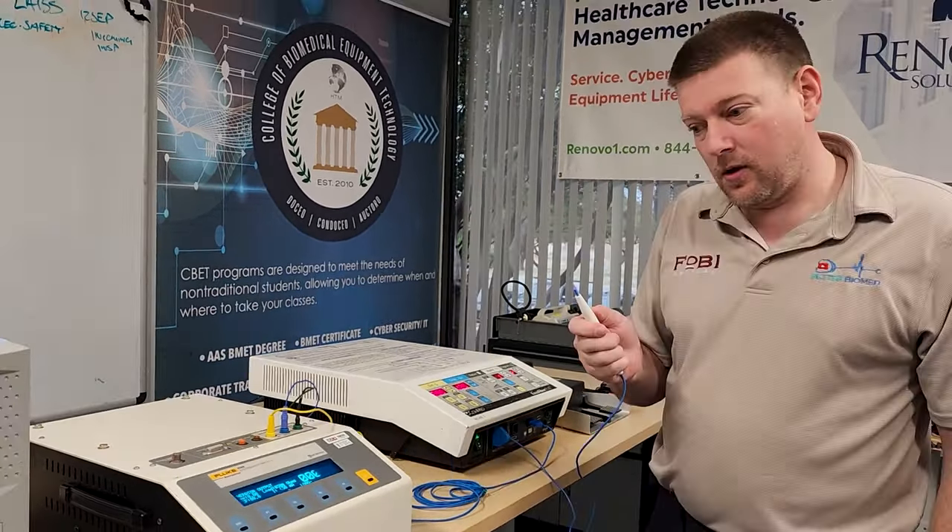Cutting and coag both check out — the machine knows where it's at. Now let's set up for bipolar testing. On the old Fluke 454 Alpha, bipolar setup is simple: the RF input and return leads both connect down here. The bipolar leads are connected, and since we need foot control activation for bipolar, we use the foot control. The ESU analyzer is set at 50 ohms. We're on bipolar cut.